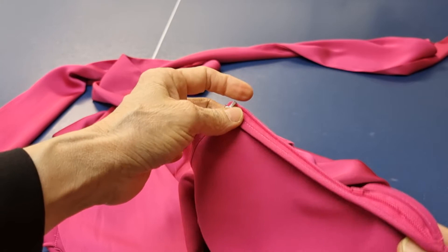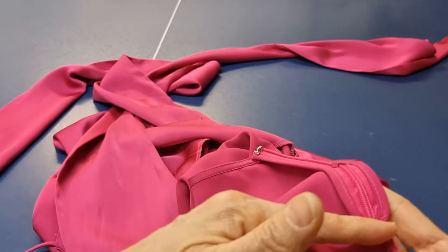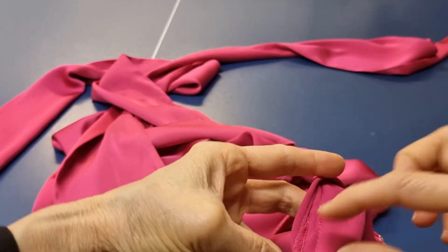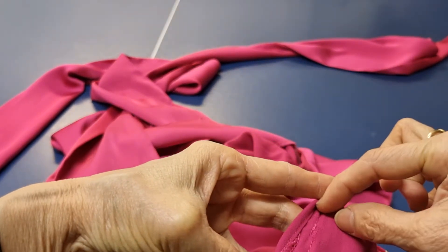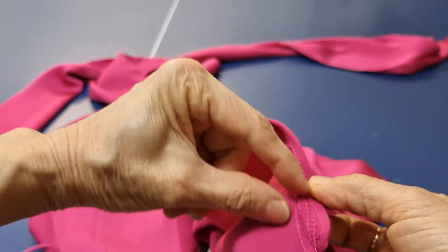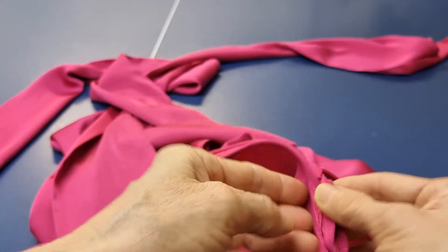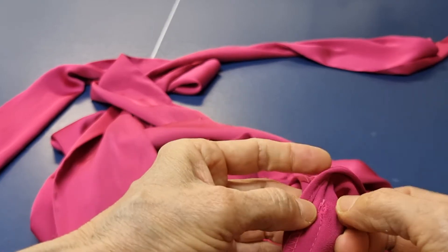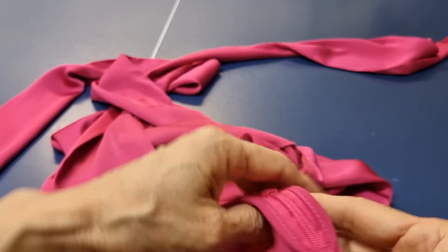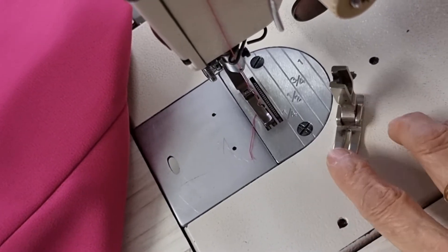I think the best way is you have to take the zip off to here, and then you put the interfacing iron-on along here a little bit, and the interfacing iron-on along this side as well. After that you re-stitch a little bit here and then you put the zip back on.